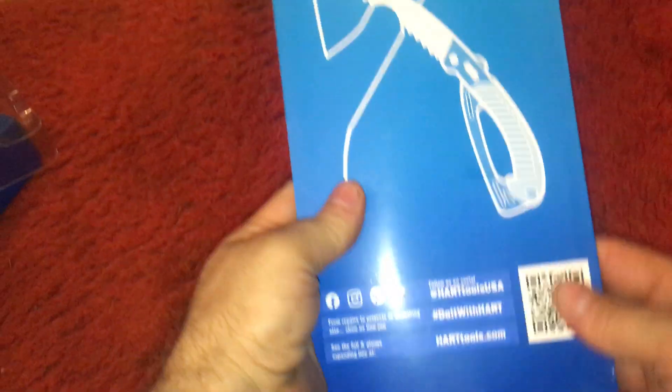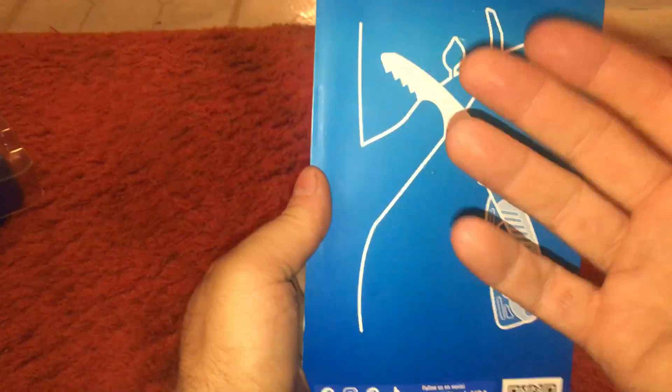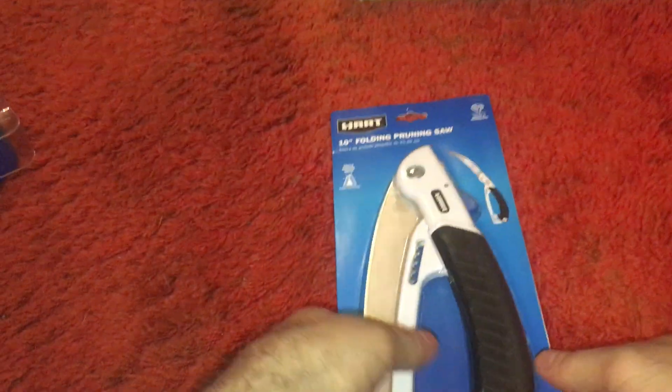That's good enough. All right, so you can cut. I don't even know why you would want to use these when you could just use the crunchers. Why would you want to waste your life sawing on this when you can just get those things.